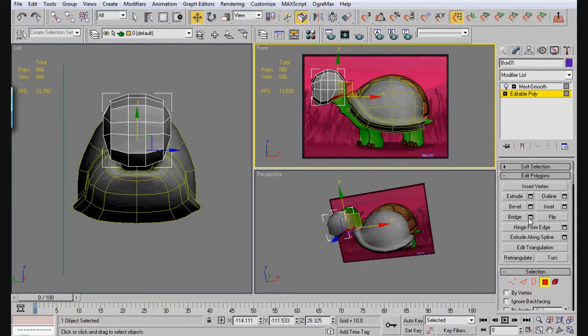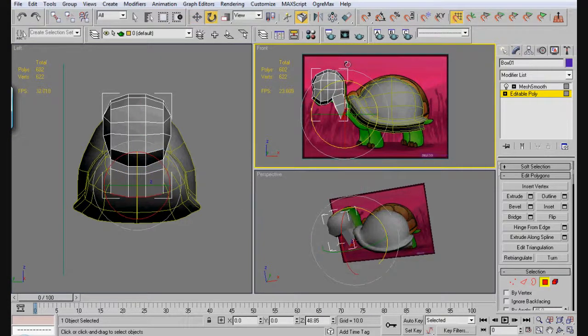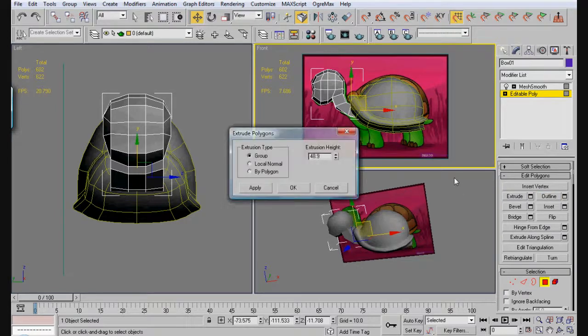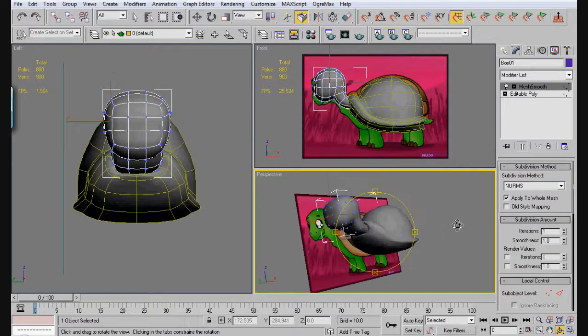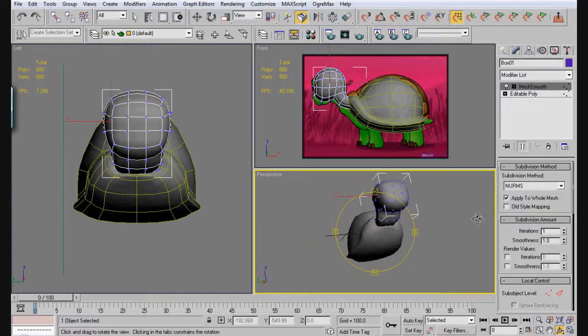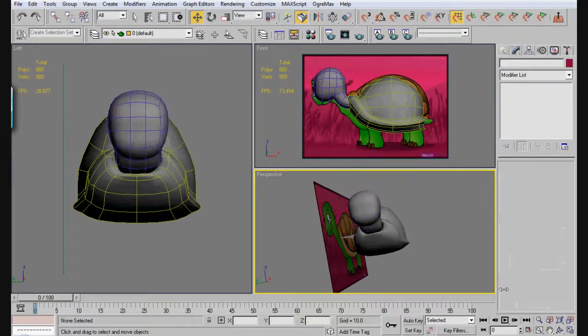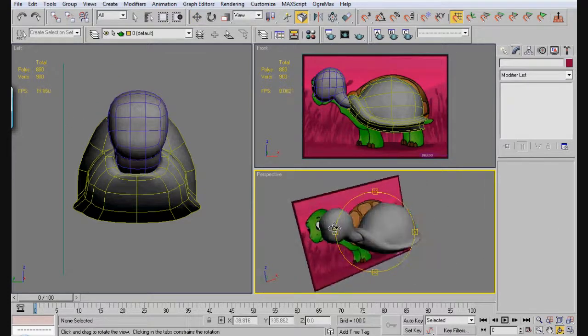We've got our quick turtle head and our turtle shell. Let's go ahead and make the neck of the turtle now. Extrude this here, apply. Now we're going to rotate this up, and we'll just extrude again. We'll just attach all this later. So there's our quick looking turtle so far.